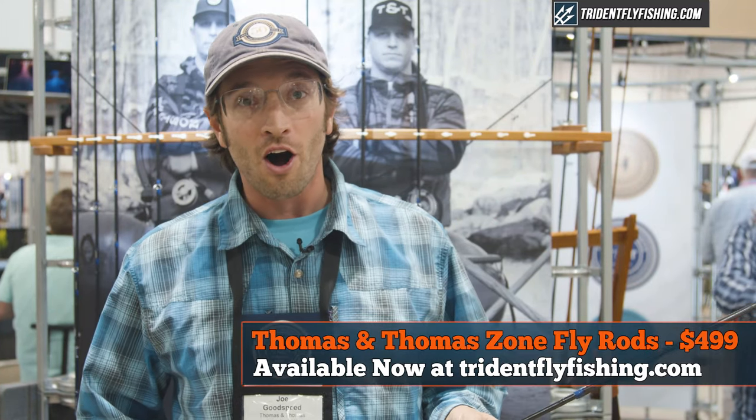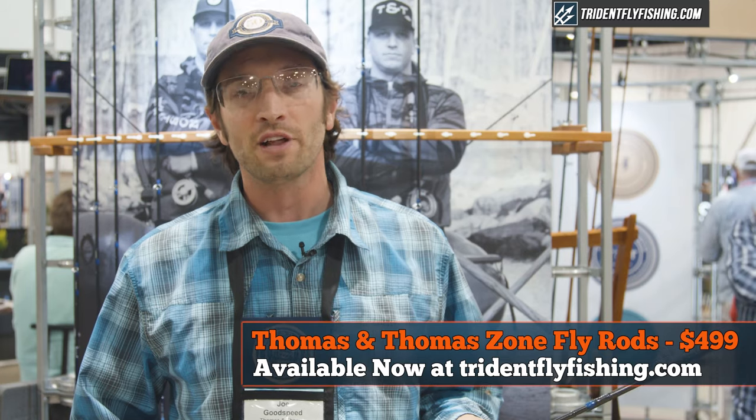The new Zone models and the existing Zone rod models are all available at tridentflyfishing.com.